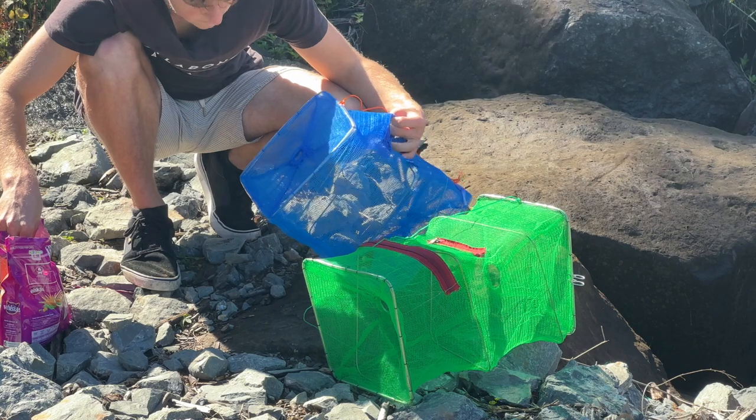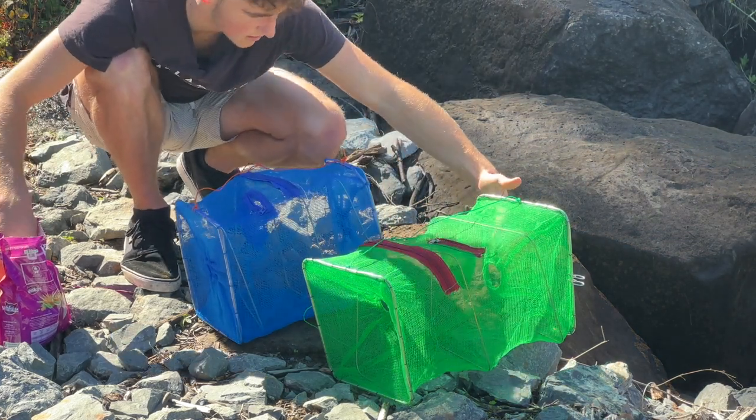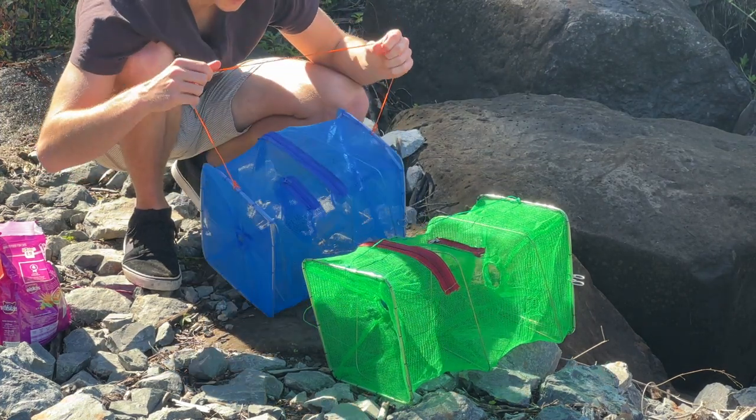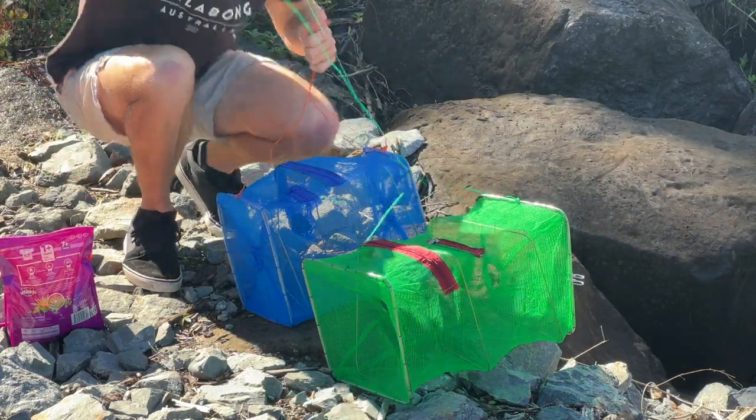Now do this next trap. It's a different trap so I don't know if it'll be as effective because it's not like taped in. Maybe a bit more bait and zip it up. That's literally all you need to do to catch fish, and now we're going to go chuck these in the creek.